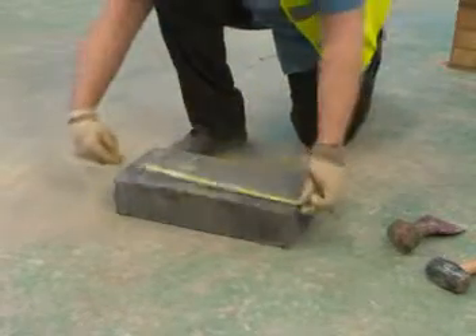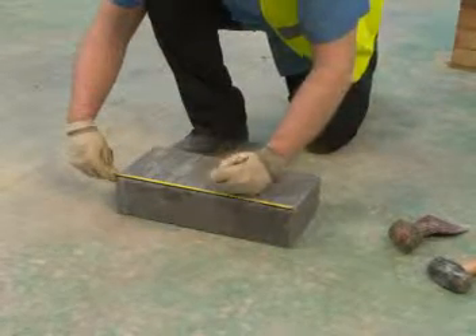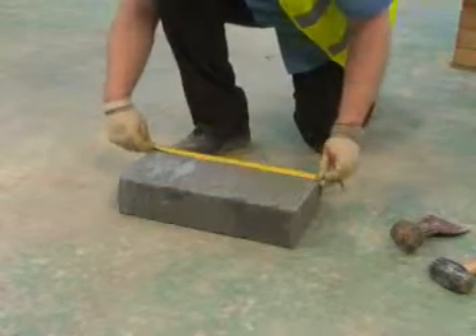Firstly, take the block you need to cut and clearly mark the cutting position on the face side first, using a tape measure to measure exactly halfway across.